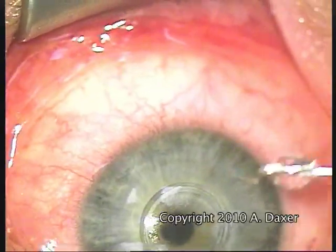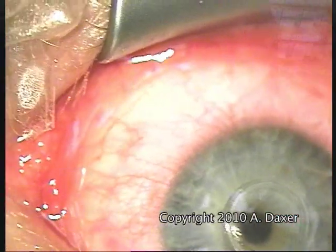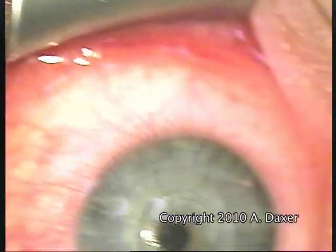The small tunnel is self-sealing and requires no suture. The small tunnel is closed all around and there is no suture.